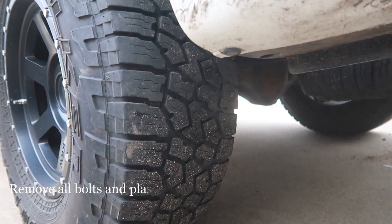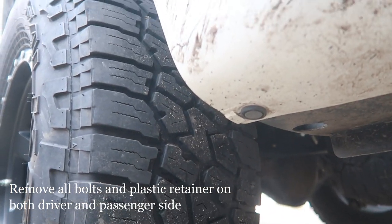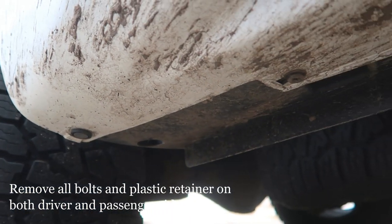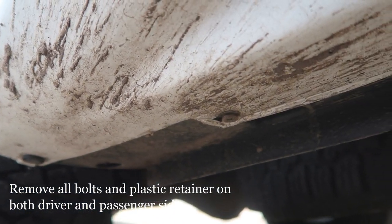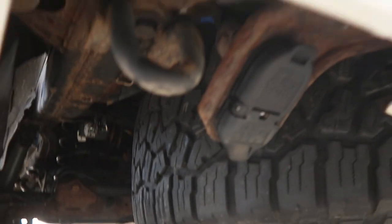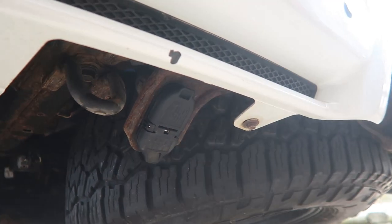Next you want to take off the rubber grommet down here — take a screwdriver and pop it out. And then there are some bolts down here too: one, two, and three on each side. I'm going to get those off.